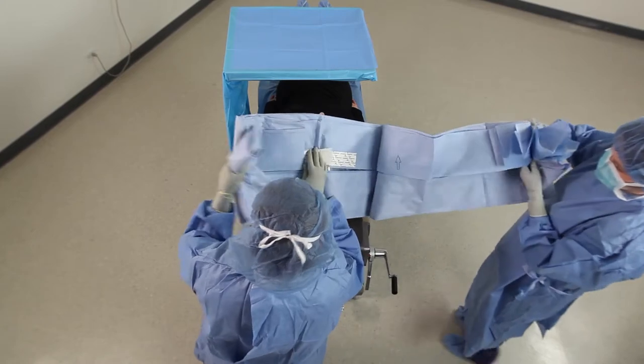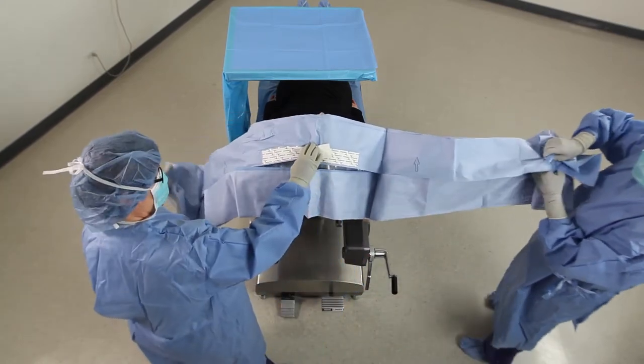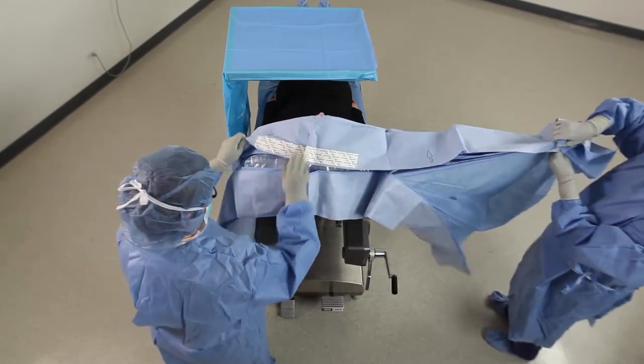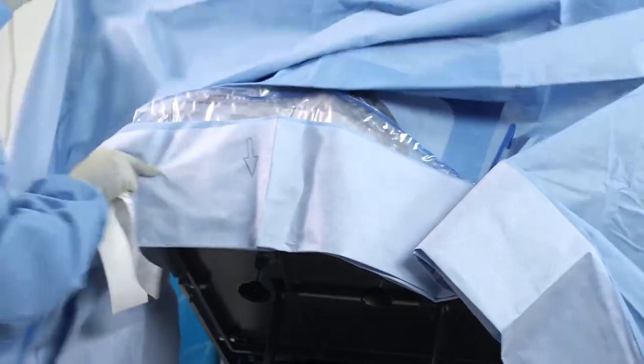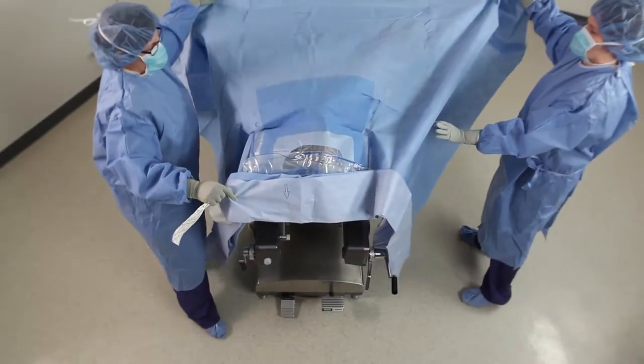Follow the directional arrows and open to the sides. Remove the release liner to expose the adhesive strip. Follow the directional arrows and open the drape.